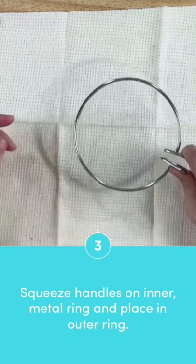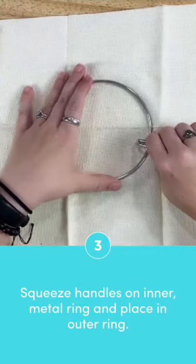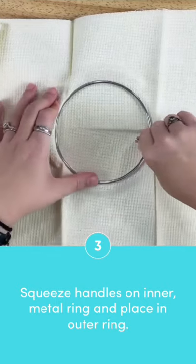Next, squeeze the handles on the inner metal ring and push it into the fabric until you feel it nestling inside the groove of the outer ring.